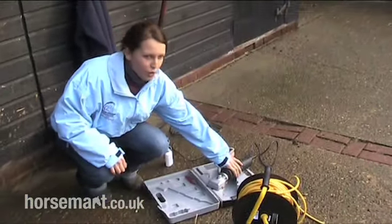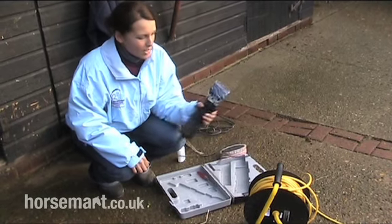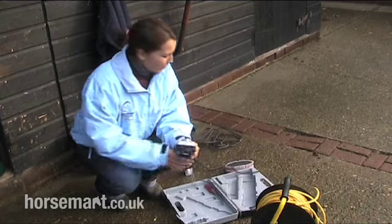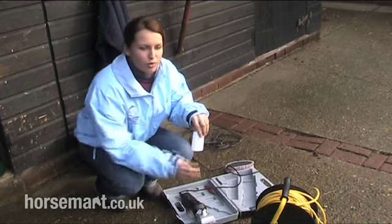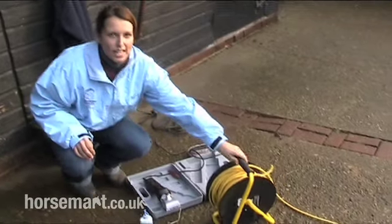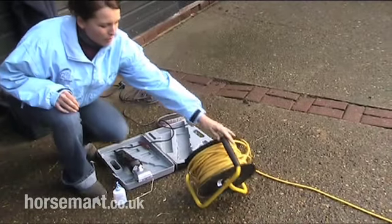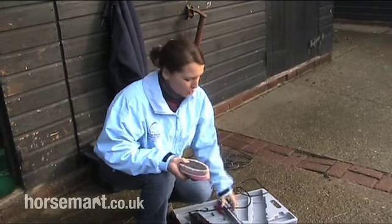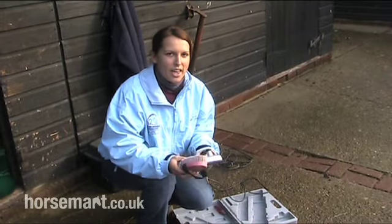First of all, I'm going to tell you what you need to clip your horse. The first thing you need is a set of clippers with newly sharpened blades. You need a small pot of oil to oil your clippers, an extension lead with a circuit breaker, and a small body brush which you can use to brush your clippers off once you're done.